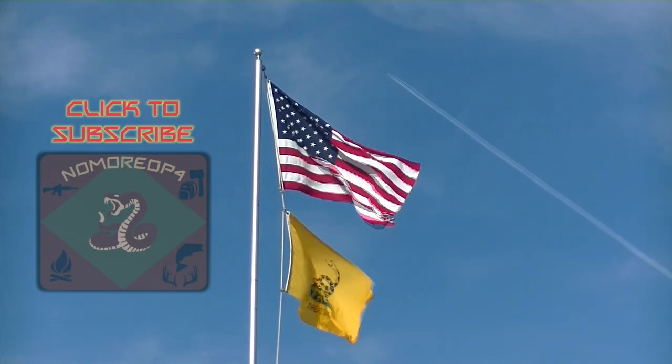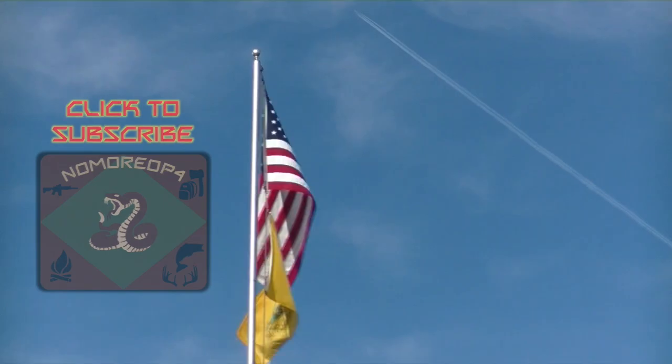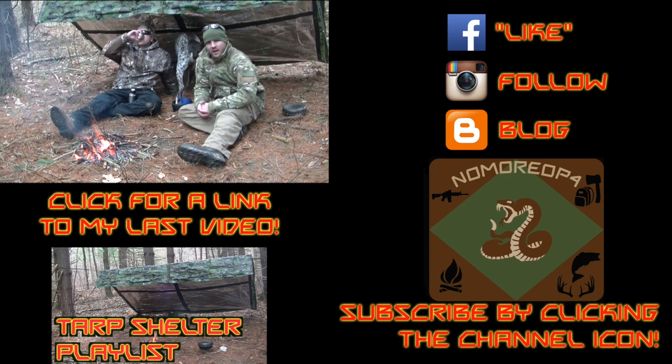That's it for me. I'm NoMoreOp4 — as always, stay safe, I'm out. Please be sure to rate and comment on the video. For more videos on guns, gear, bushcraft, and hunting, subscribe by clicking the channel icon. You can also see a link to my last video and my other social media. Make sure to like NoMoreOp4 on Facebook, follow me on Instagram, and see detailed posts on my blog. Thanks for subscribing.